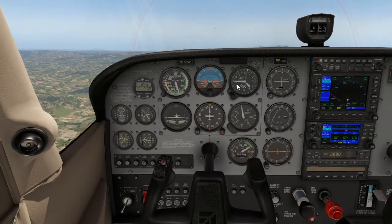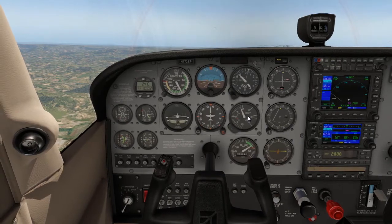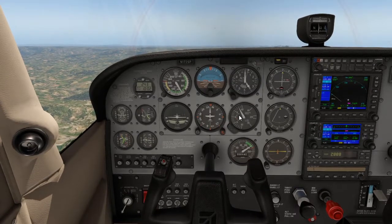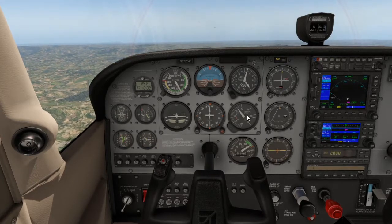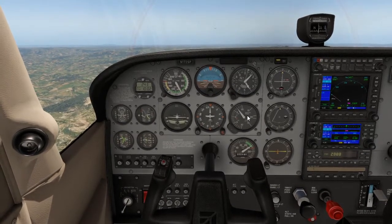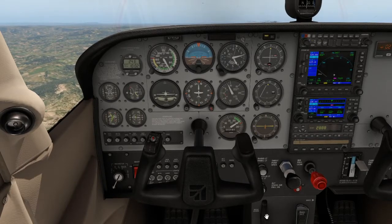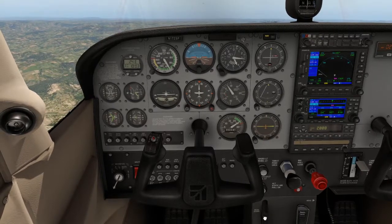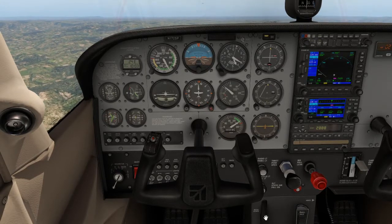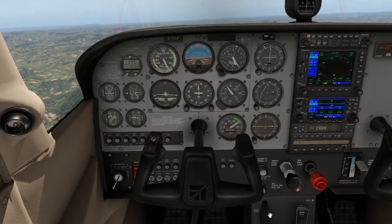Confirm the altimeter is increasing — we are climbing. Remember, the vertical speed indicator is not instantaneous; it will fluctuate at first and then stabilize at a proper rate of climb. Once happy with the rate, trim the aircraft so the controls are not fighting you or requiring constant back pressure.